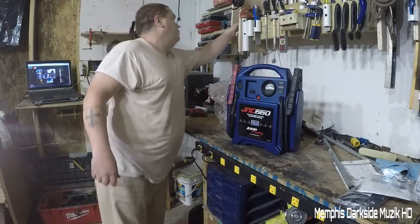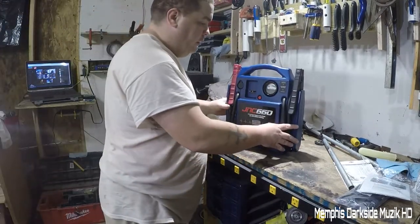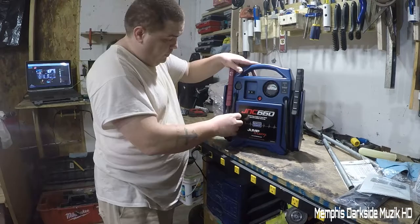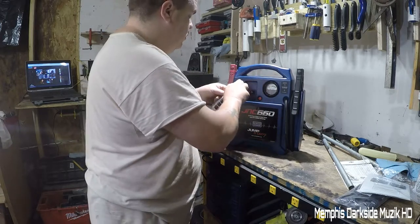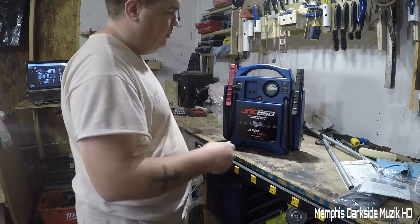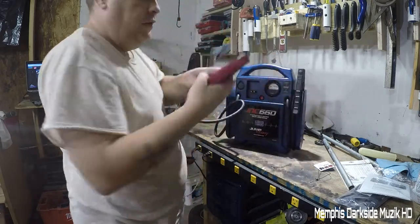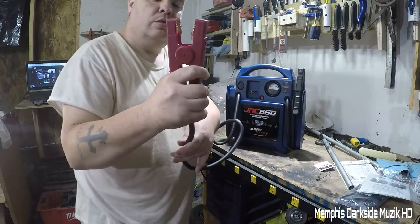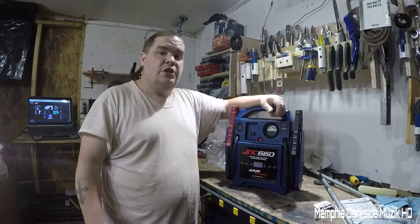Let me shed some light on this. Anyway, like I said, this thing is a beast — it's very, very heavy. Then we have this little card here that says sign up for free recharge alerts. Right here we have what you call a cigarette lighter port — you can charge something up with it. I probably won't use it. These cables and clamps here are very, very strong, and the cable is nice and thick.